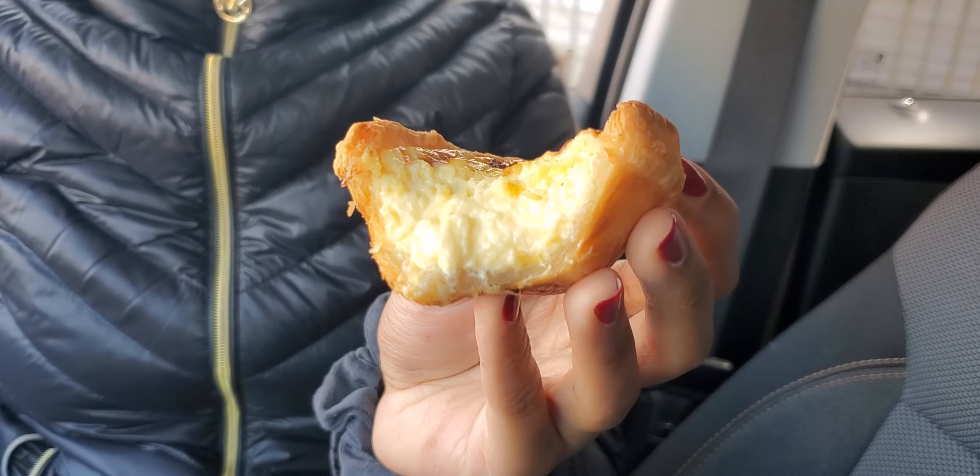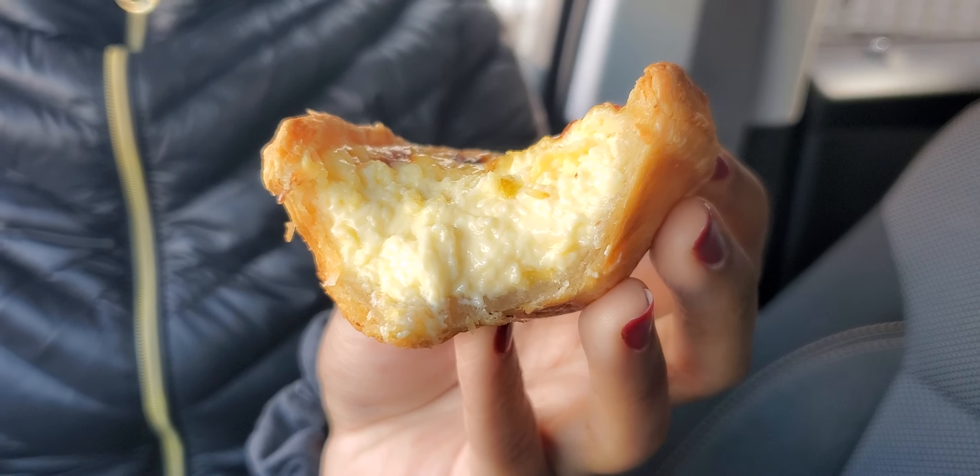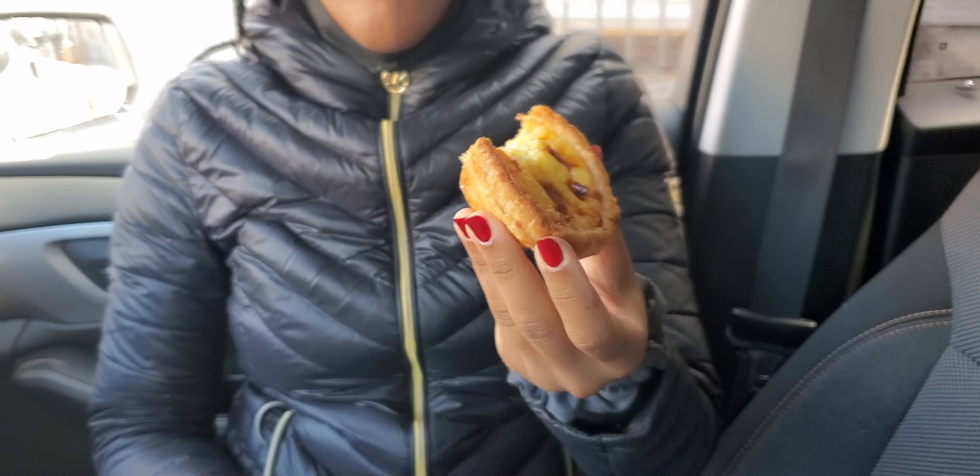Not bad. I'll take another bite. And for those of you who've never tried the egg tart, I don't know if some people eat it cold, but I would highly advise you to eat it hot — it tastes really, really good and it melts in your mouth.